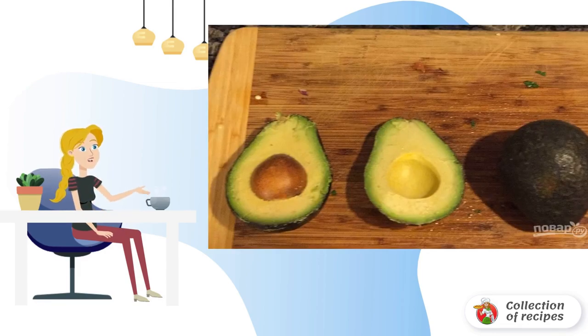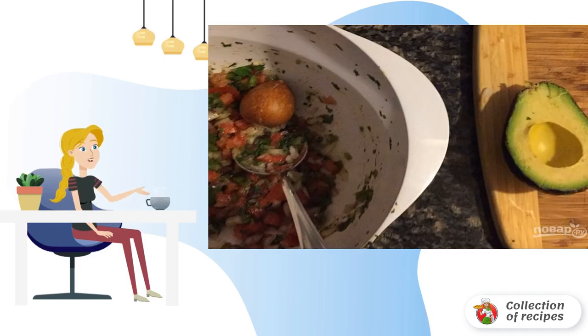Step 4: Cut the avocado in half and remove the stone. Step 5: Put the bone from one avocado into the bowl with the vegetables — it will help to preserve freshness.